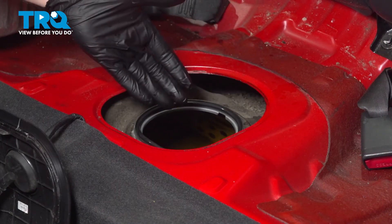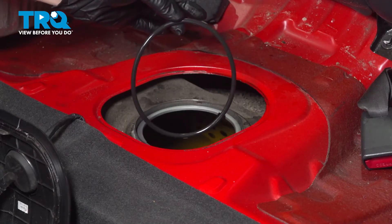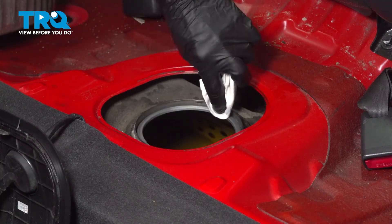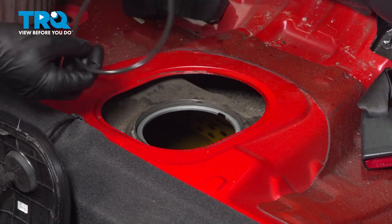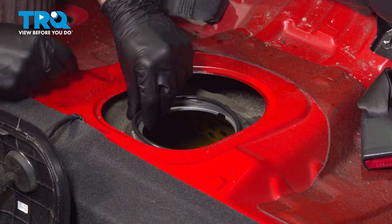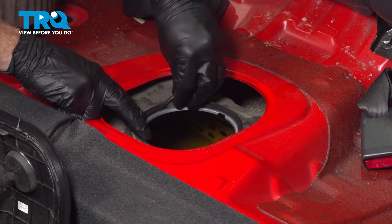Before we can reinstall our fuel pump assembly into the fuel tank, you want to go ahead and remove the gasket. We'll continue on with a clean rag and make our way around this area where our seal will go. Now it's time to install our gasket — take this and rest it right in the proper positioning, slide it right on in there, and make sure it's completely seated. You don't want to get caught on anything with this.